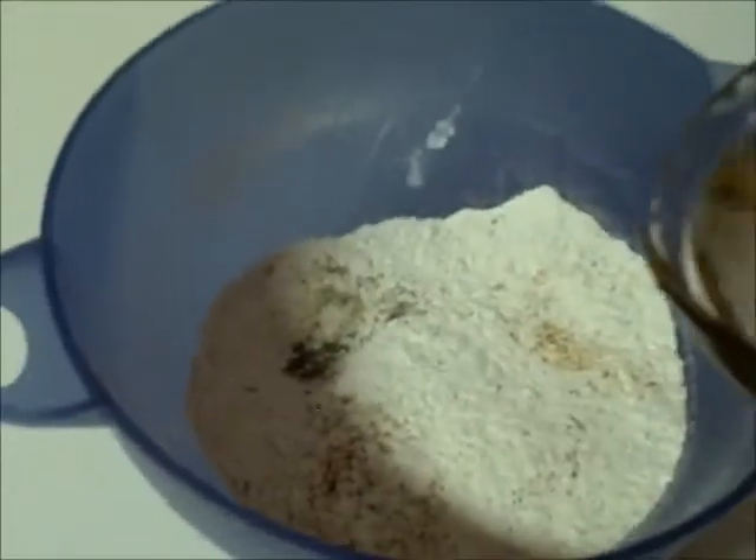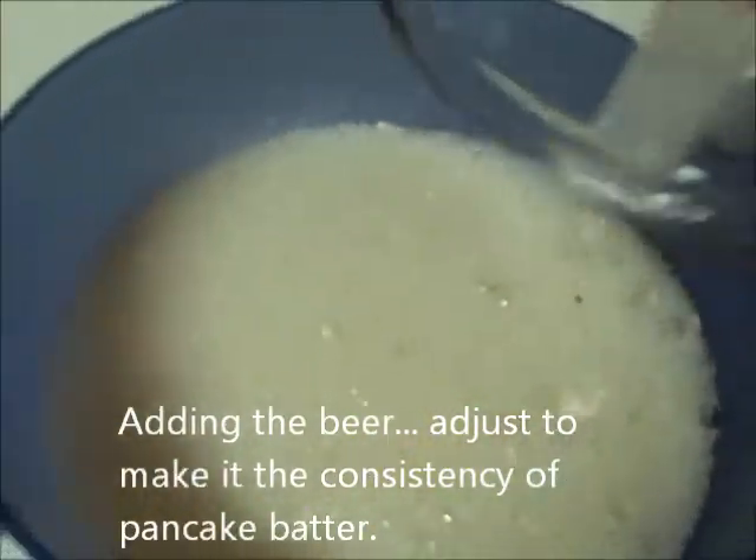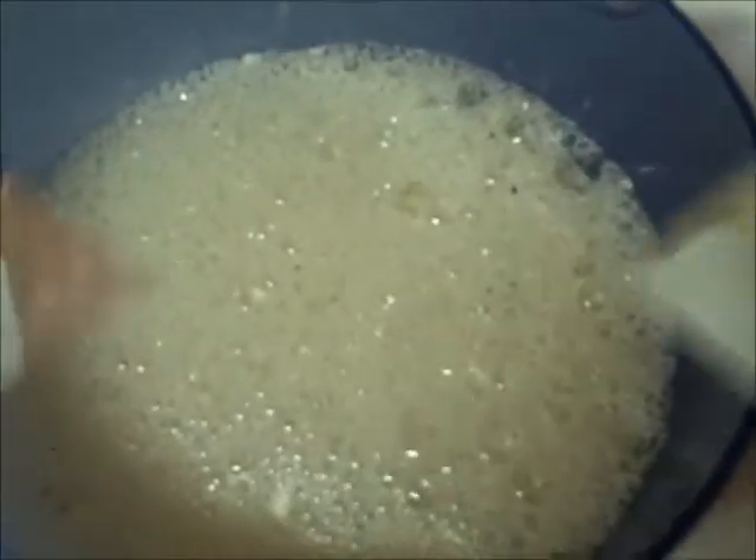Now we're going to add the beer to the mix — in this case one and a half cups — making an adjustment from there to get it to that pancake batter consistency.